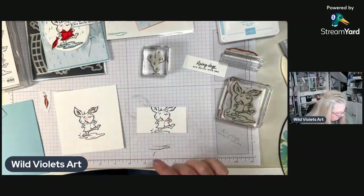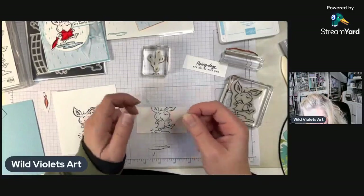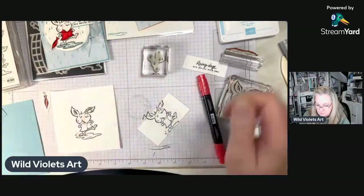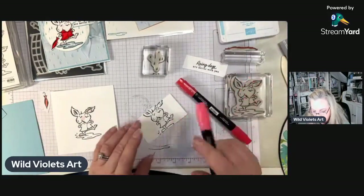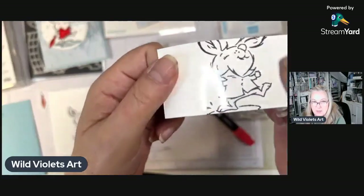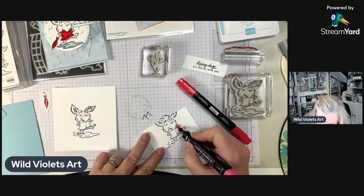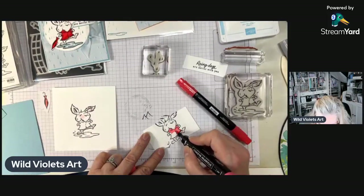I'm going to cover this with a little bit of packing tape, and then fussy cut the jacket out after I color it. I'm going to use my light red Blend first. The cool thing about these alcohol Blends is that they will color permanently on plastic. I've got packing tape over the top so it's shiny, and now I'm going to color his little raincoat in light red.